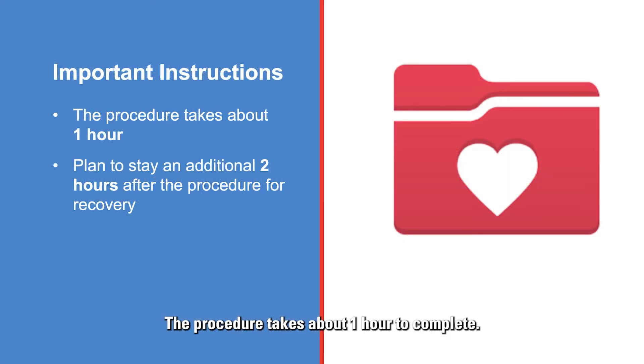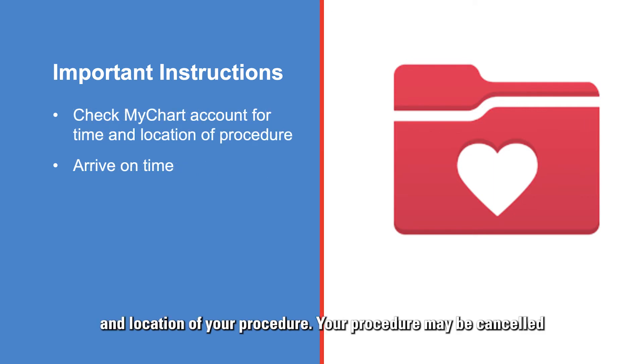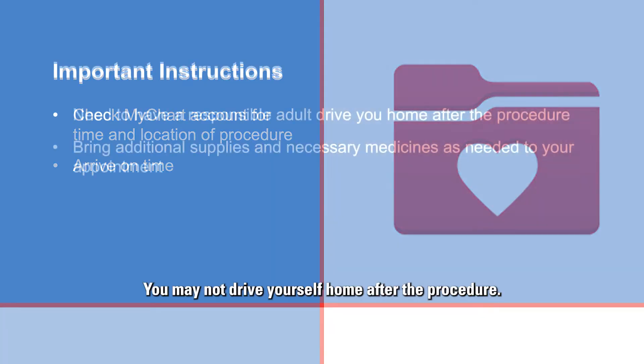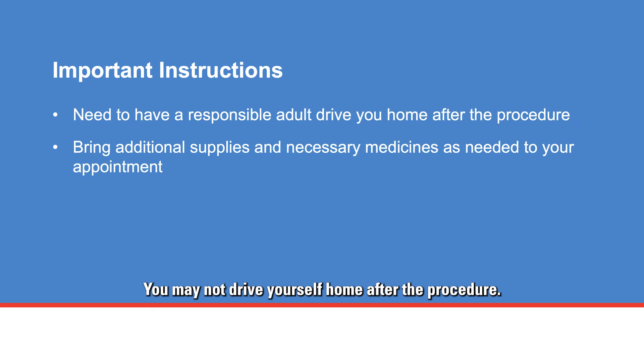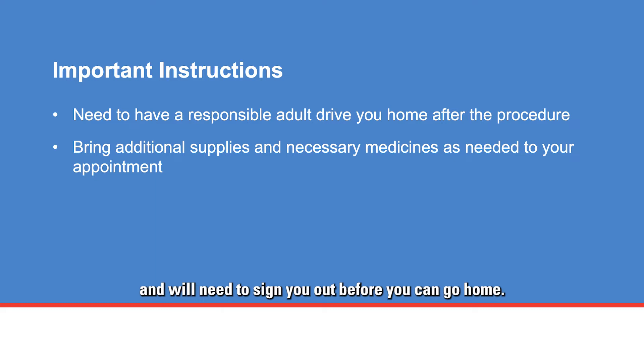The procedure takes about one hour to complete. However, plan to stay an additional two hours after the procedure for recovery. Please check your MyChart account for the time and location of your procedure, as your procedure may be cancelled or delayed if you do not arrive on time. You may not drive yourself home after the procedure. You will need a responsible adult with you on the day of the procedure to receive discharge instructions and sign you out. A taxi or rideshare driver does not meet these criteria.